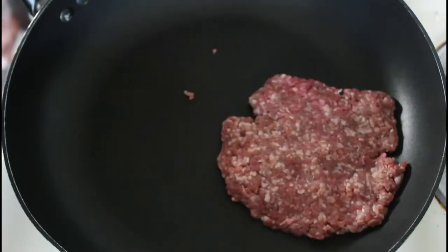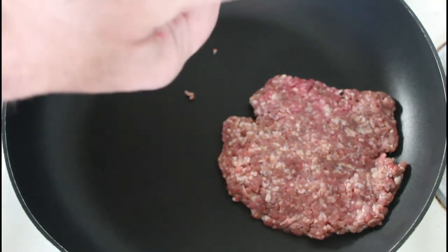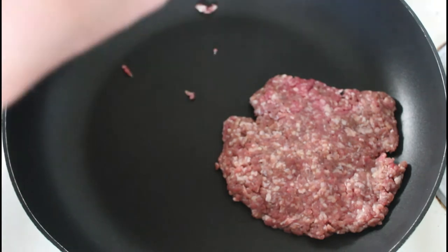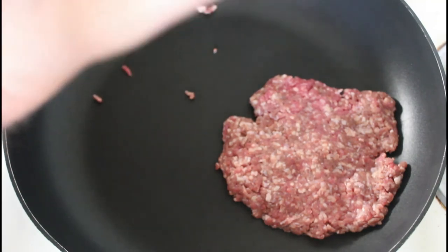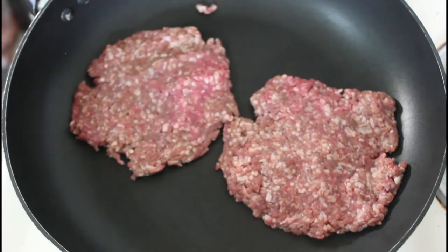Remember, it is going to shrink, so it doesn't matter if it looks a bit big at the moment. There'll be two patties in this. If I made just one burger, one layer high, I'd probably want to eat two of them.